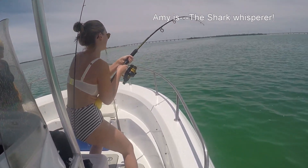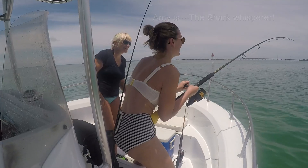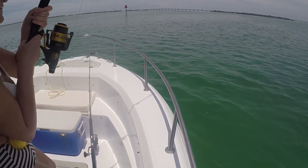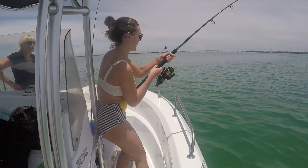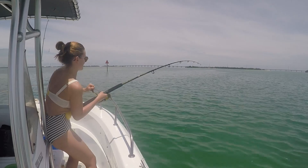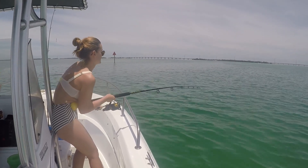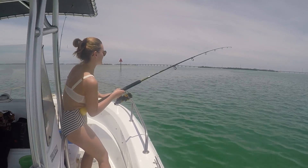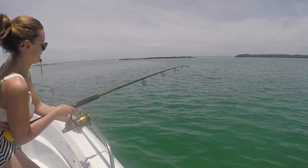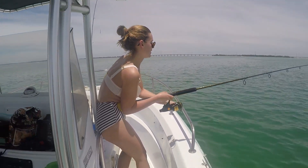Okay, here we are. Amy has got a blue runner, a little one-pound blue runner, something like that. This will only take about — sorry, I'm just making sure you don't get hooks in your back. So you're going to hold on to it now. Wind down, wind at the same time. Don't let the line go slack — if it goes slack they can get off the hook. And someone needs to get some photos of Amy.